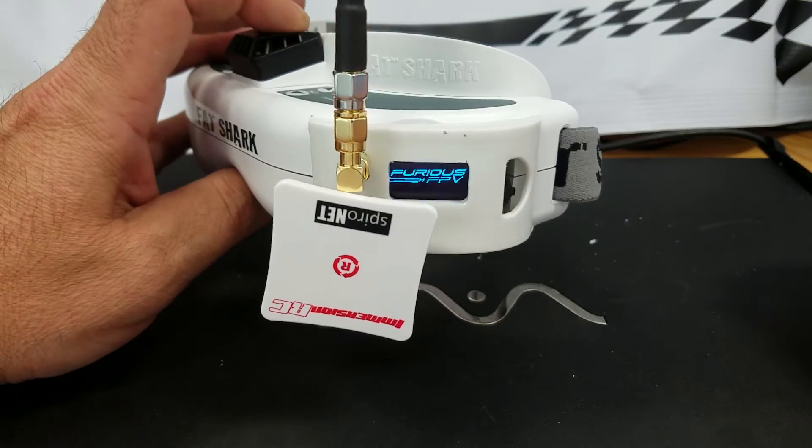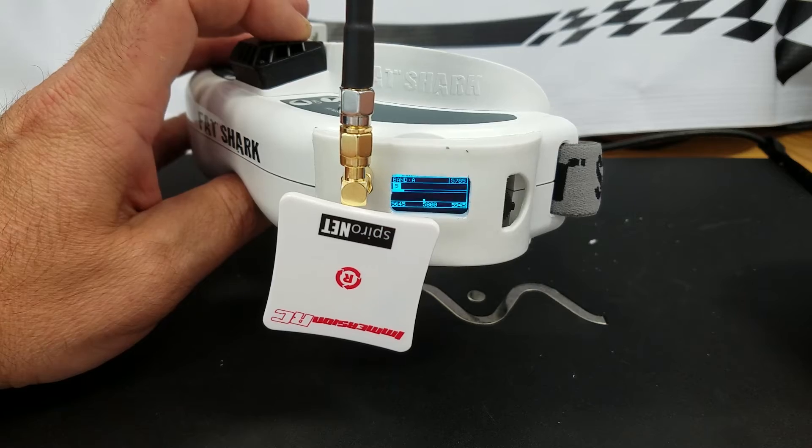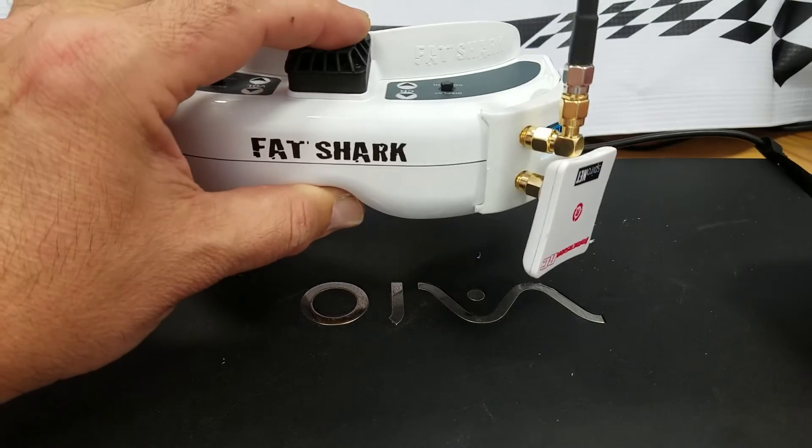There you have it — Furious FPV. Great product.